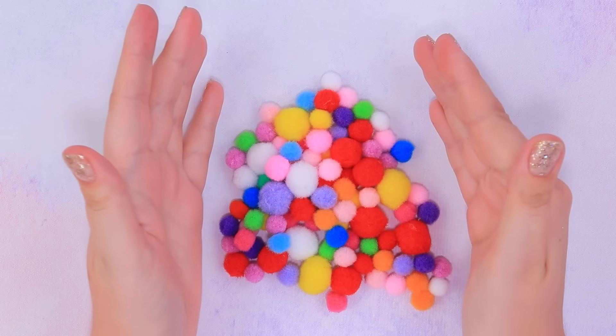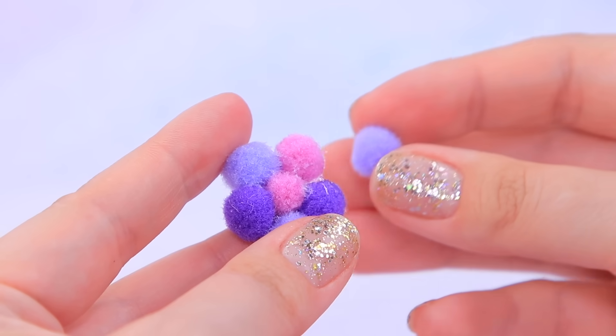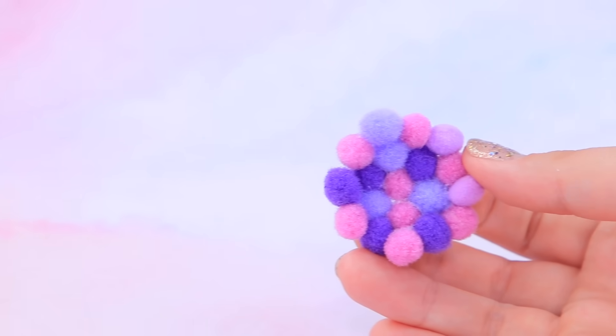Look at these pom-poms! Pick the right color, apply universal glue, and connect the pom-poms. We made a cute little pillow!